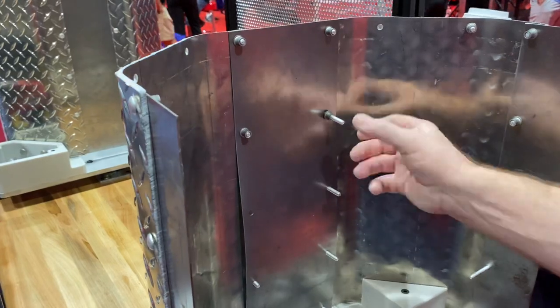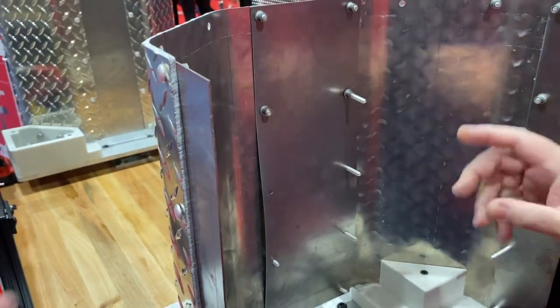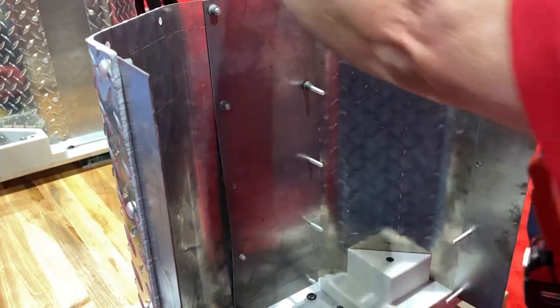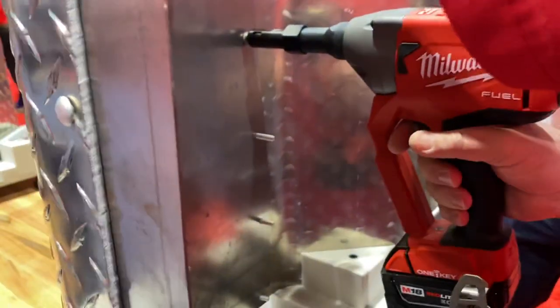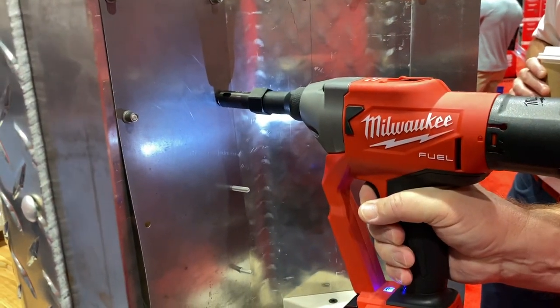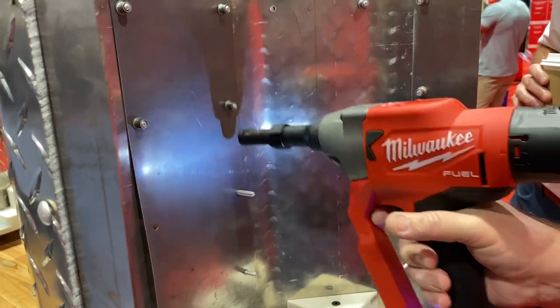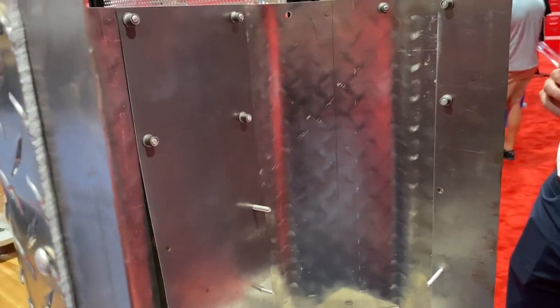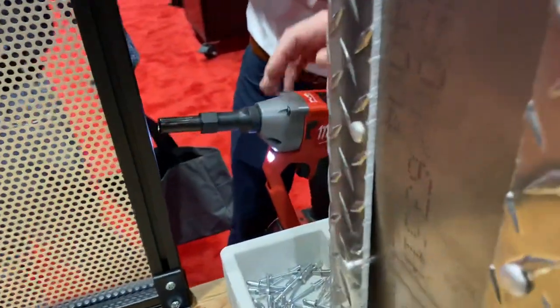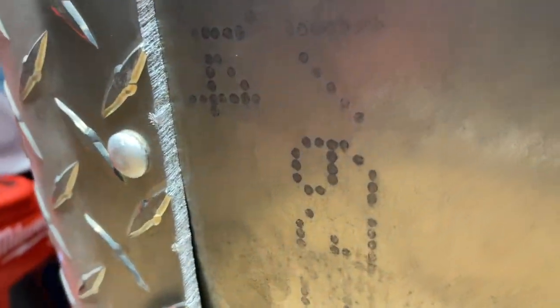So it just pushes in — it's not threaded at all. Put your safety glasses on. And then you just pull the trigger and release. Wow, there we go. Now you should be able to unscrew this, but you lose it every time.